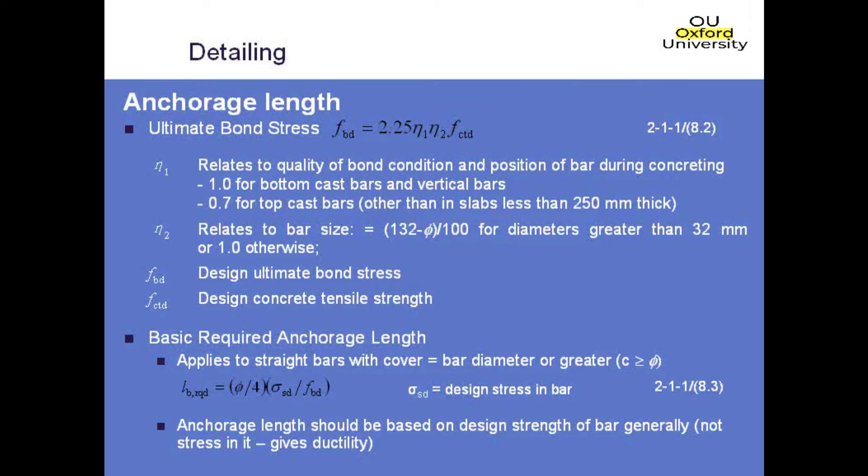Once you've calculated your ultimate bond stress, you use it to calculate your basic anchorage length, which is dependent on the bar diameter, the stress in the bar, and the ultimate bond strength. This allows you to account for a bar that isn't fully stressed, though for a new design it's generally best to assume the bar is fully stressed.